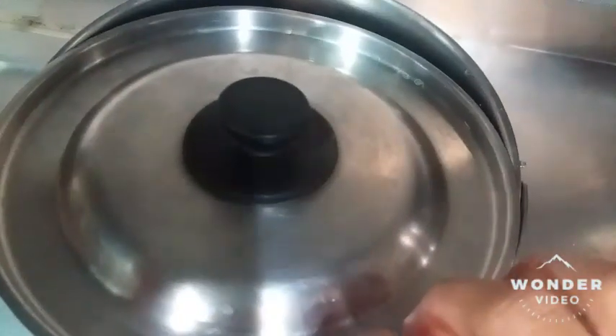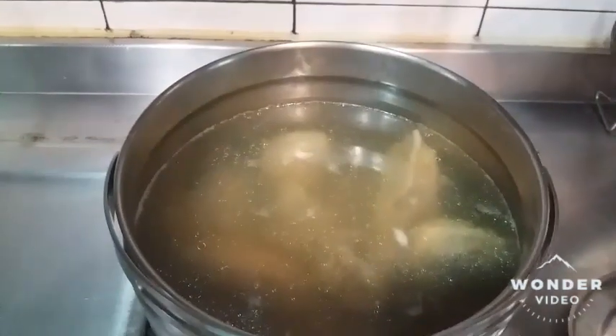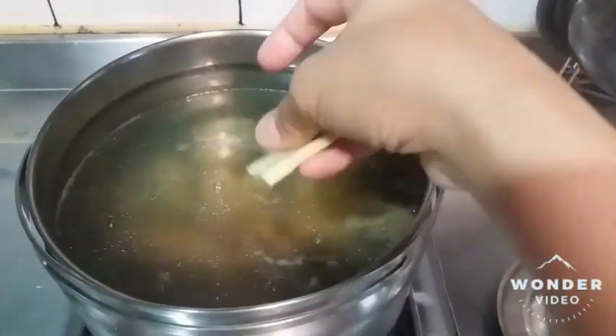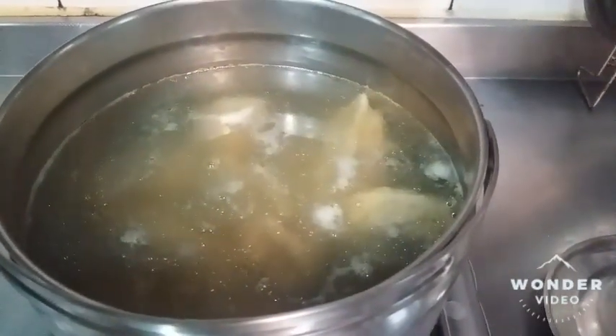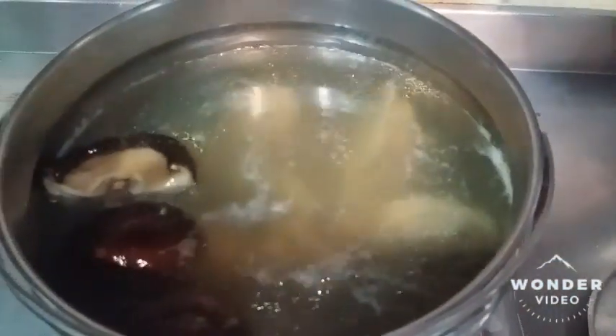Make sure the water is enough. I add the ginger, I also add the mushrooms, and also the water from soaking the dried shiitake.